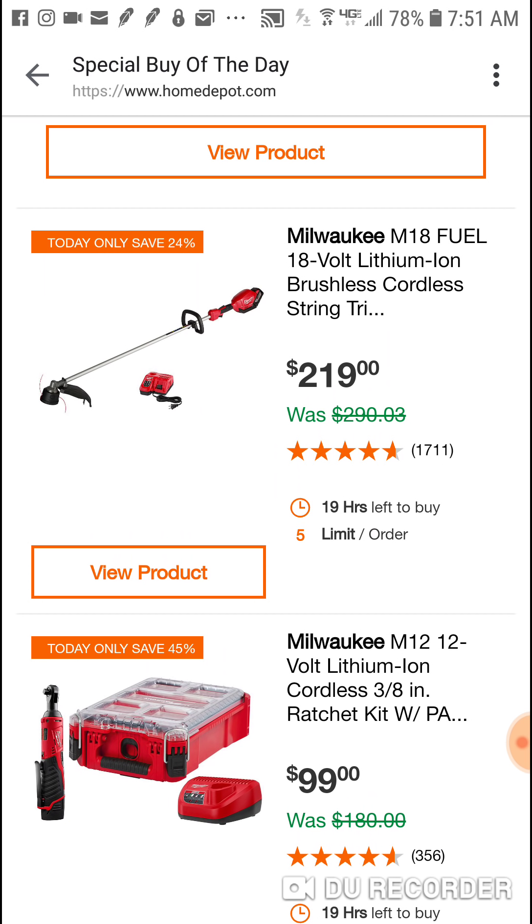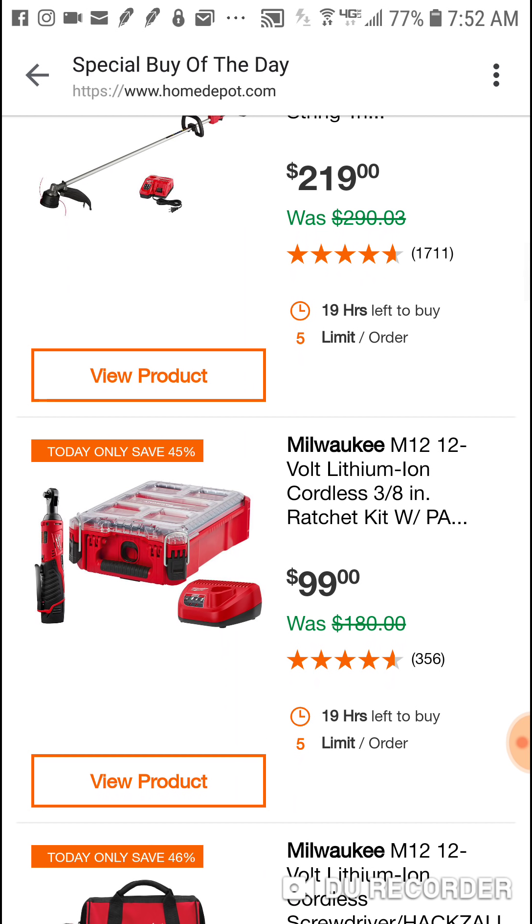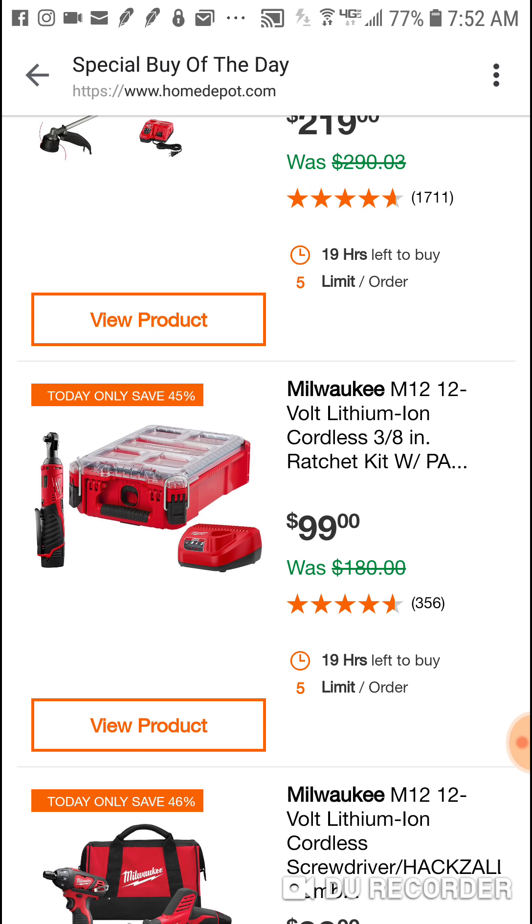We've seen this in store - it's obviously the string trimmer. We know there's a new power head out so they're kind of discounted. We've seen these in stores for $199. Your store might be out, but paying an extra 20 bucks online is not a big deal. Remember this was $329 when it came out, then it dropped to $299, $279. The 9 amp hour battery alone is anywhere from $150 to $200, so you're getting that trimmer pretty cheap.